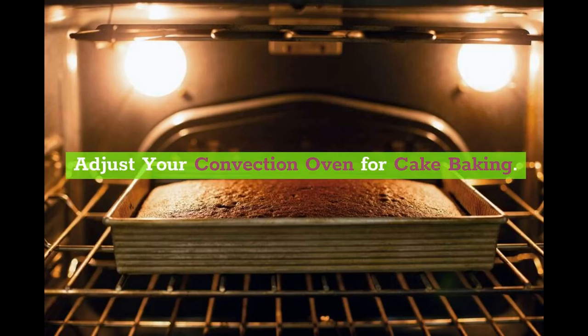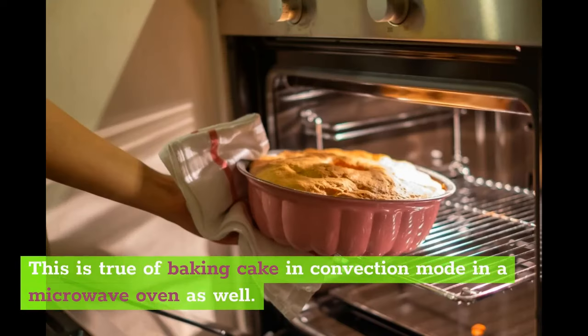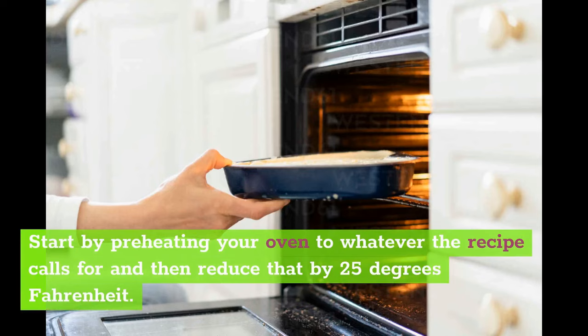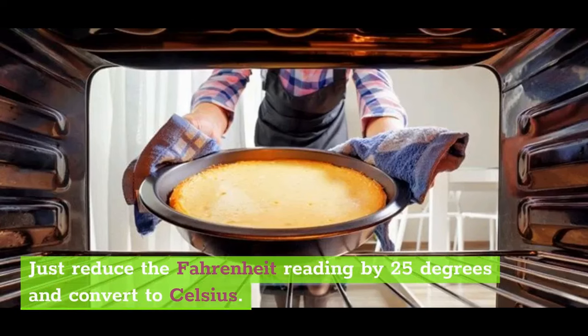Adjust your convection oven for cake baking. You can still use a convection oven to bake your cake, but you do need to know the steps to take for proper baking. Some small adjustments and changes need to be made to make it work. Start by preheating your oven to whatever the recipe calls for and then reduce that by 25 degrees Fahrenheit. You will need to do the conversion from Celsius if you are using a recipe with Celsius measurements, so just reduce the Fahrenheit reading by 25 degrees and convert to Celsius.